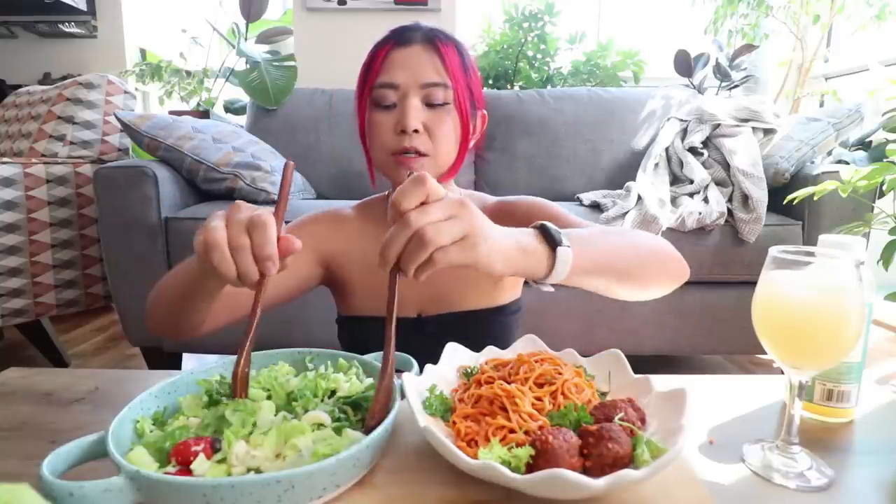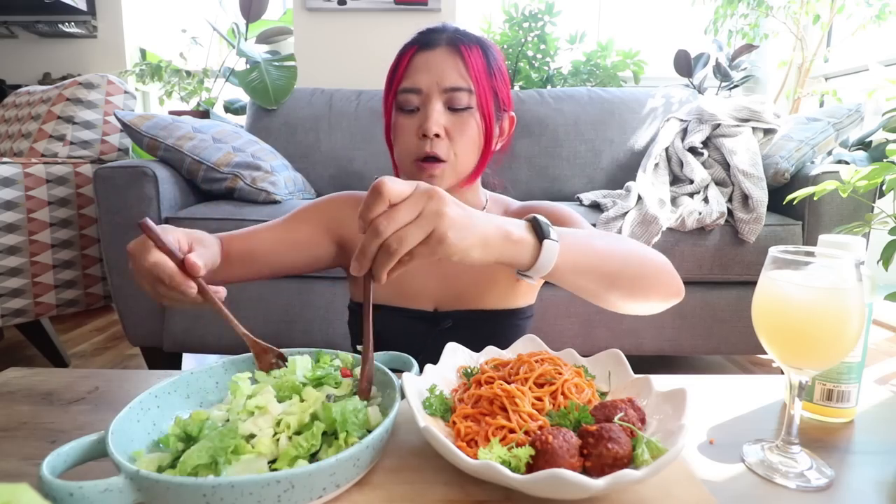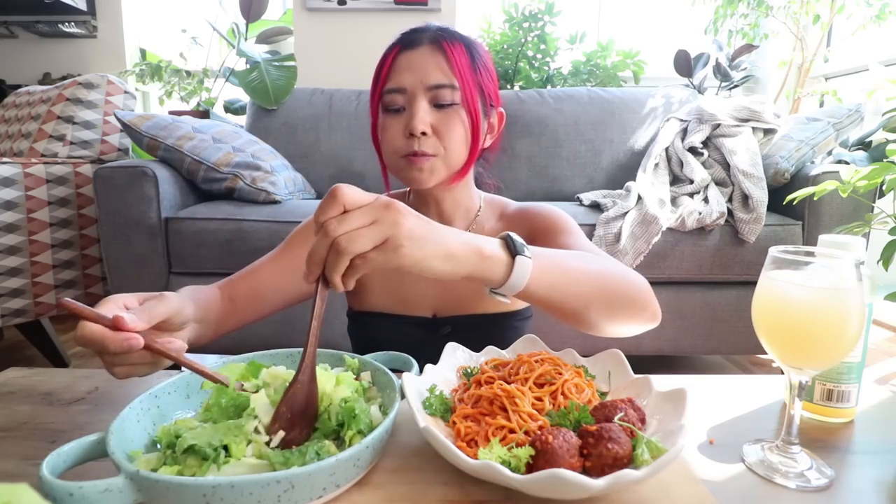Guys, it is so good! I'm gonna do some salad — I always like to try to eat some veggies with every meal, especially if it's like pasta. I also added some black olives in here. Do you guys like olives? Olives are kind of like cilantro, right? There are people that love them and people that hate them. I really like olives, although sometimes they can be a bit too salty.